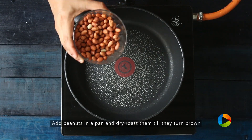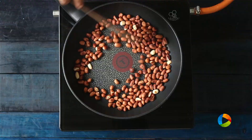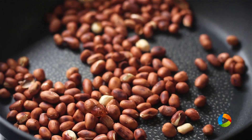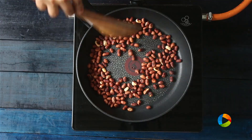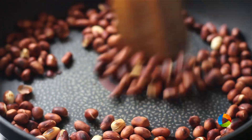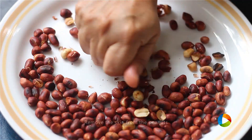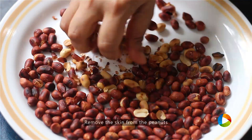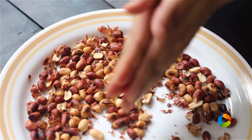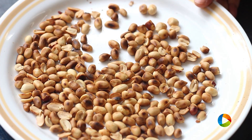So for the peanut chutney, we need three-fourths cup of peanuts. We need to roast the peanuts till they are nice and brown. Don't worry if the skin of the peanuts looks burnt — it's fine, because you need to brown them well. Only then the peanuts will get roasted inside. If you have skinless peanuts you can use those. The peanuts are roasted, I am going to turn off the stove, cool it and remove the skin. Just rub the peanuts like this — the skin will come out easily. You need to get a lovely toasted flavour for the peanut chutney. You can see the peanuts are roasted well and I have removed all the skin.